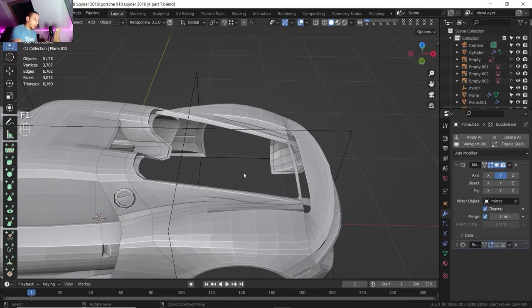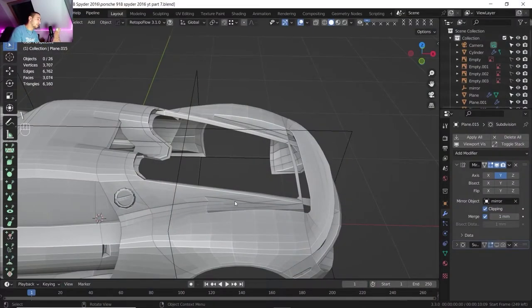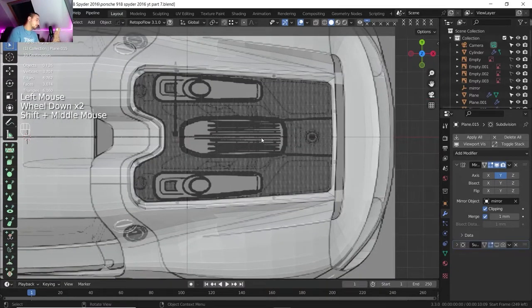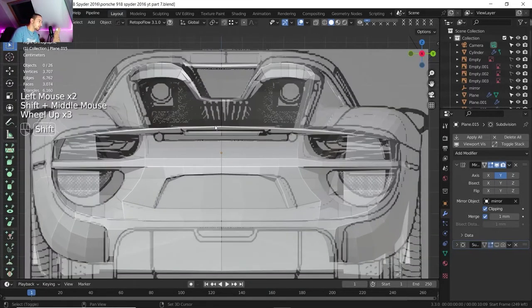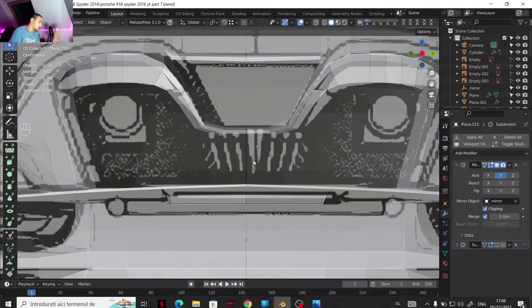Hello guys, welcome back to my channel. I'm modeling and today we are gonna continue with part 7 from a Porsche 918. I got a better sound, hopefully you can hear me better. I also got a silent mouse so less clicks while I'm recording. In this part I thought about doing the engine of the car — the heart of the car — that powers up the wheels. First off let's take a look at the pictures. Maybe I'm gonna start from the exhaust and then do whatever else.